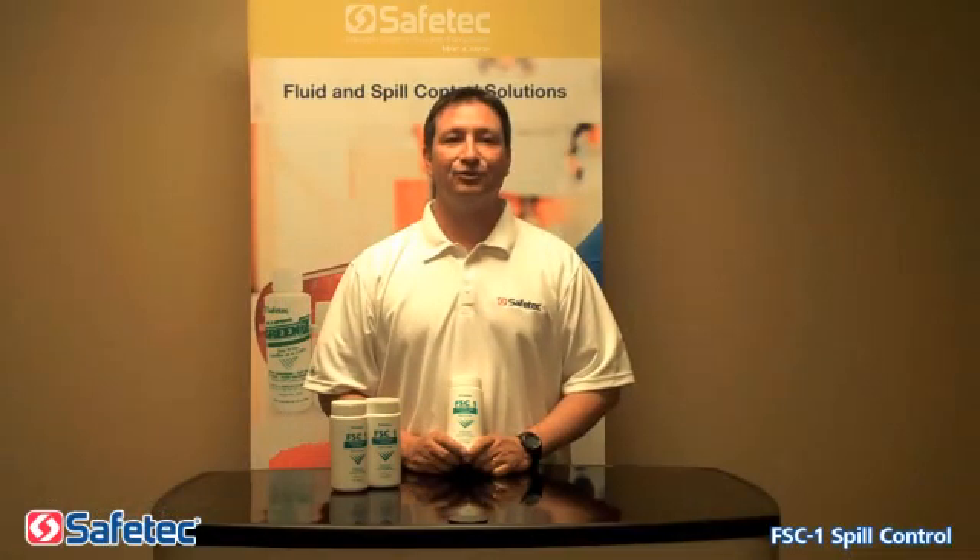Thanks for joining us. My name is Chip Obey, Safetec National Sales and Service Representative. Today we will be demonstrating the Chemical Spill Control Solution FSC-1.